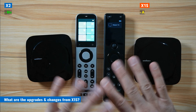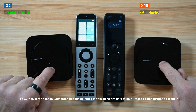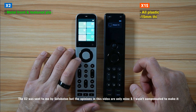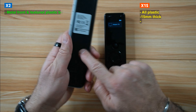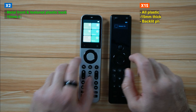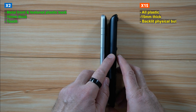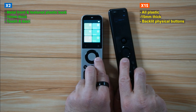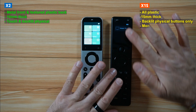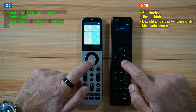Not all changes are upgrades — there are a couple of things that are better on the X1S. First, the hubs are almost the same. The first visible difference is the construction: the X2 is made of metal with textured plastic, whereas the X1S is all plastic. The X2 is also 10 millimeters thick compared to 15 millimeters for the X1S. The X2 also has touch controls in addition to physical controls, while the X1S has only physical controls, and the touch controls are much more intuitive.